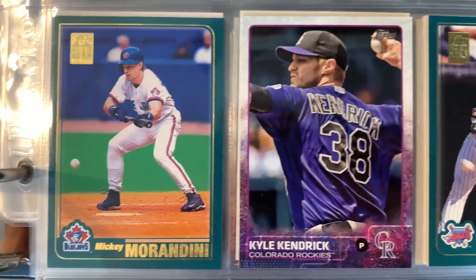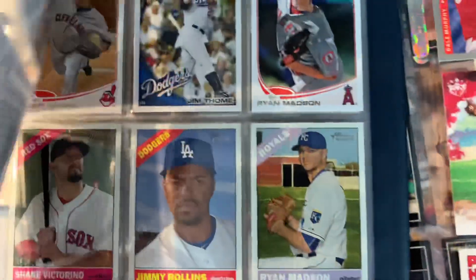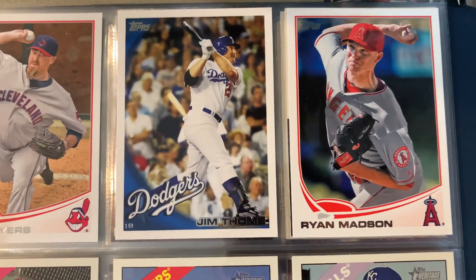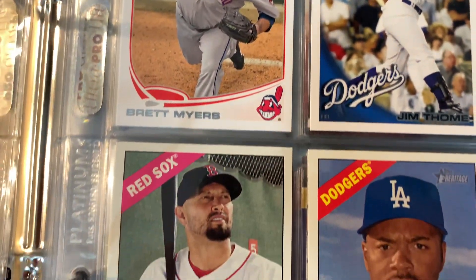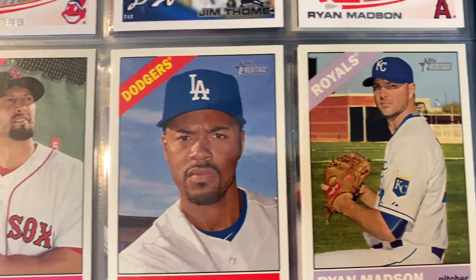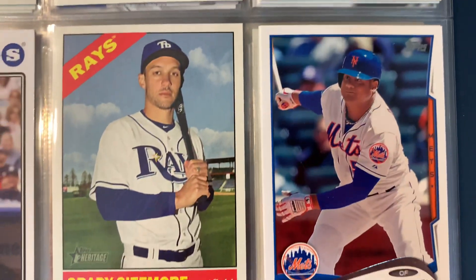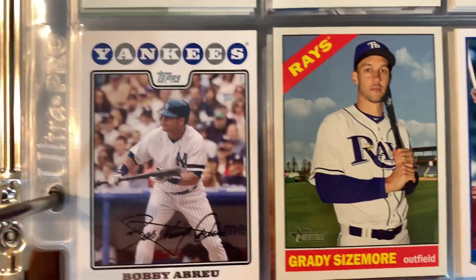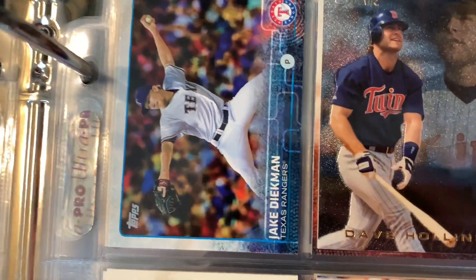It just goes to show that there's a lot of ways to collect. Like everyone, I love to rip wax - it's fun. I do PSA submissions, SGC submissions. You like to watch cards in your collection rise. Love to collect the rookie cards. But you don't have to lock yourself into that. There's tons of stuff to collect and to enjoy at a very reasonable price.